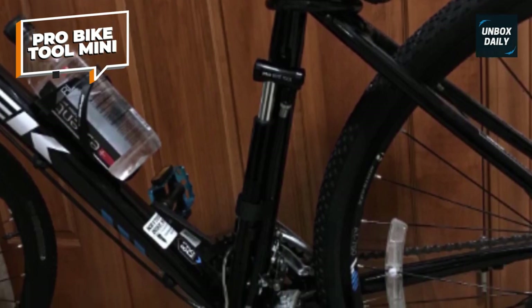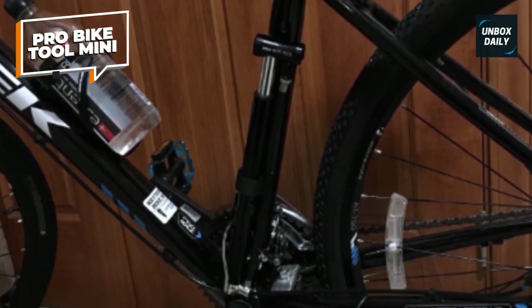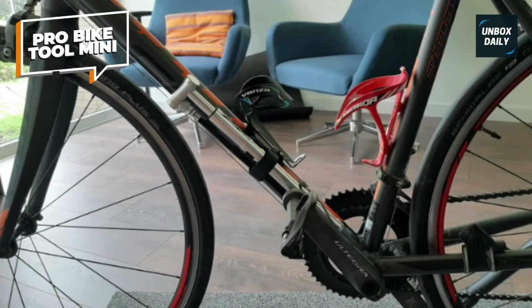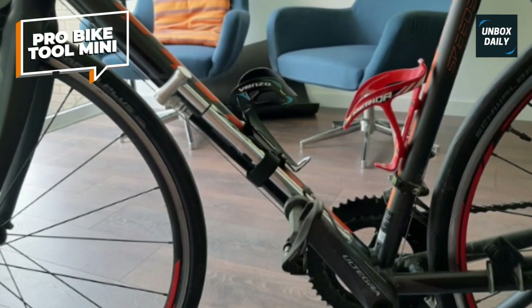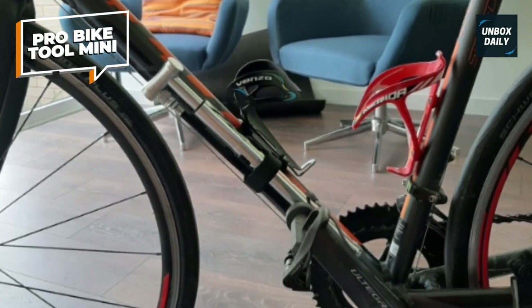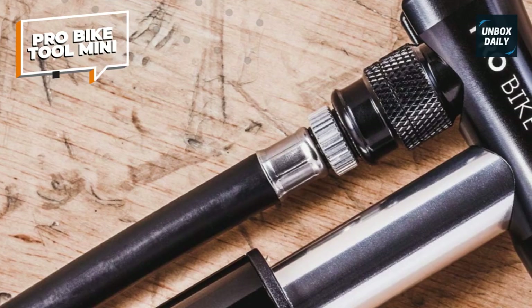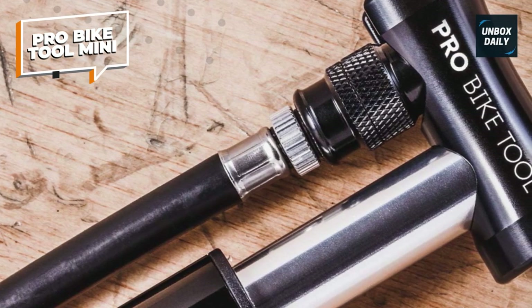The built-in foot peg provides stability during pumping, preventing the pump from moving around and allowing for comfortable and effortless inflation. Despite its compact size, the Mini Floor Bicycle Pump offers excellent performance, delivering high-pressure air with each stroke. Its durable construction ensures long-lasting reliability, and its portable design makes it easy to carry with you on rides.